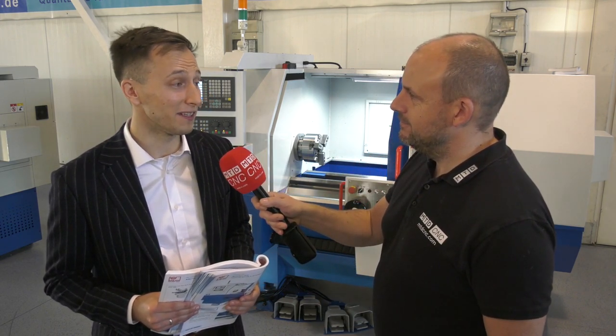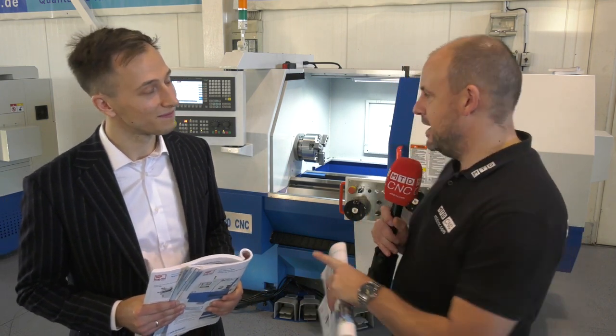Are these machines competitive on pricing when you look at the other competitors in the market? Yes, definitely. This range of flatbed CNC lathes, available from DTS in the UK, is a great place to start if you're new to machining — great for educational establishments, small workshops, and tool rooms. Thank you very much Marcin, good overview, thank you.